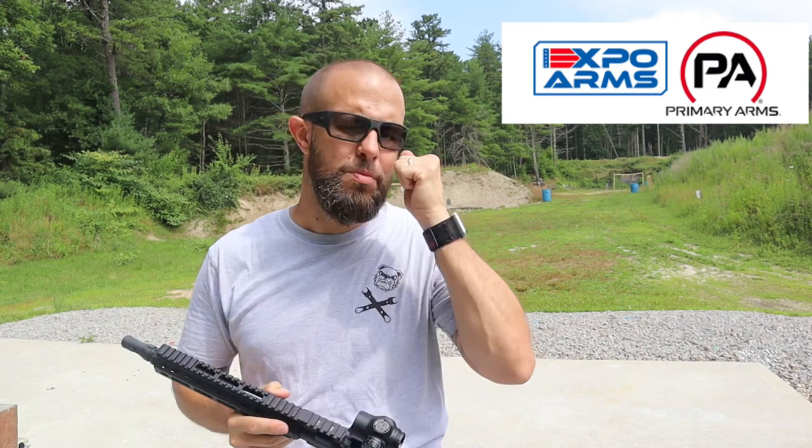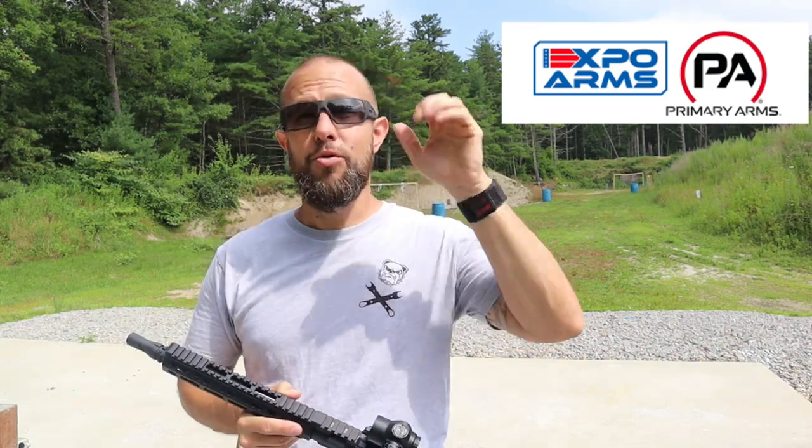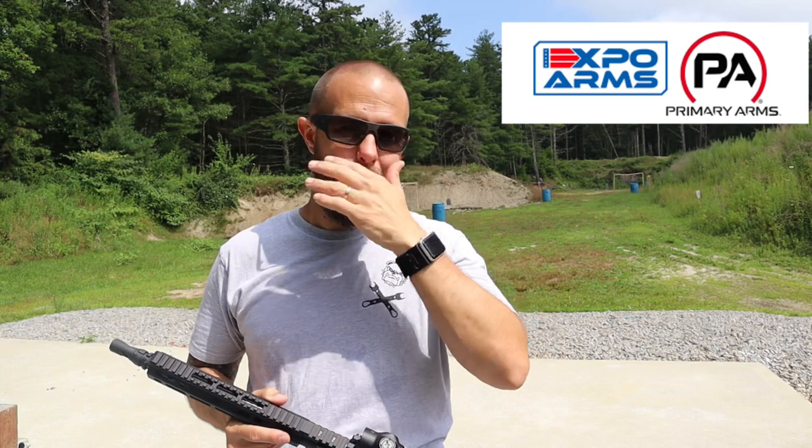If you want to pick up this upper or anything else from Primary Arms, please use the affiliate link down in the video description — it gives me a small kickback and definitely helps me out. I have a lot more shooting to do, so I need to get back to it. Thank you very much for watching. If you think I deserve it, like and comment — it's free and helps the algorithm. If you really enjoy the content, subscribe and enable bell notifications. See you all next time, peace.